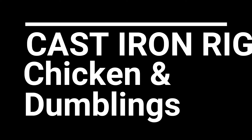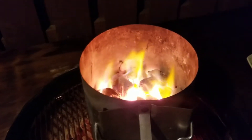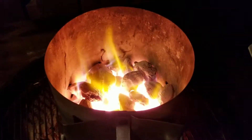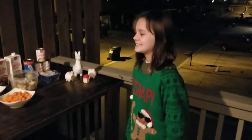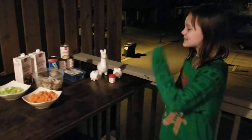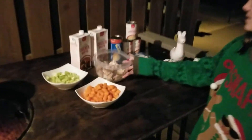Coming to you live from a new set for Cast Iron Rig. Our charcoal is just about ready and getting white. I'm a lovely assistant Meadow in a horrendous Christmas sweater. Today we're making chicken and dumpling soup.